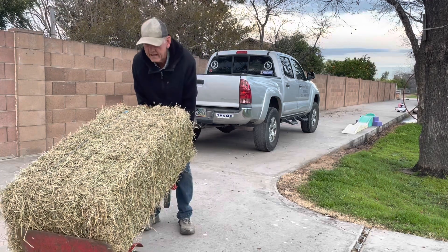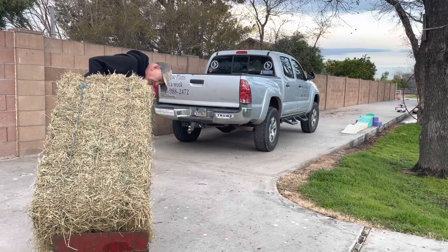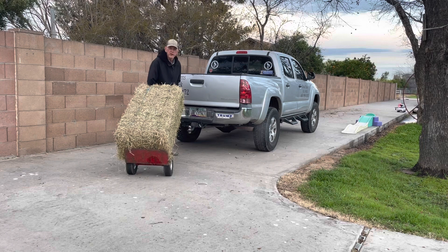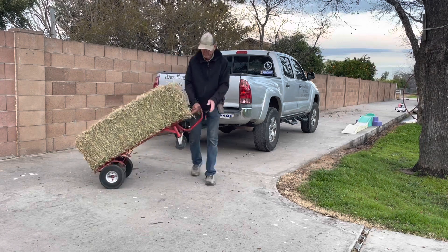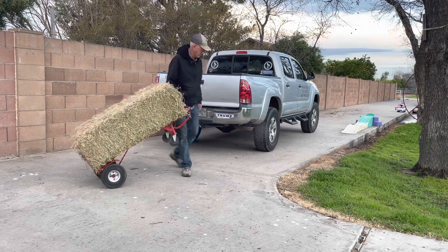Here we have a bale of hay on a hand truck. I'm gonna take it across the street to the new pasture. Just put the handle over the ball of your truck — there you go.